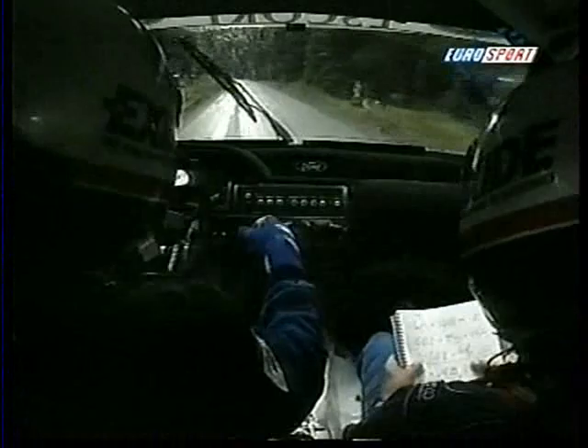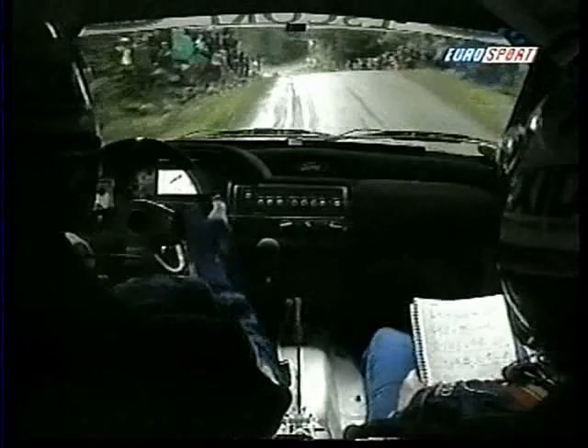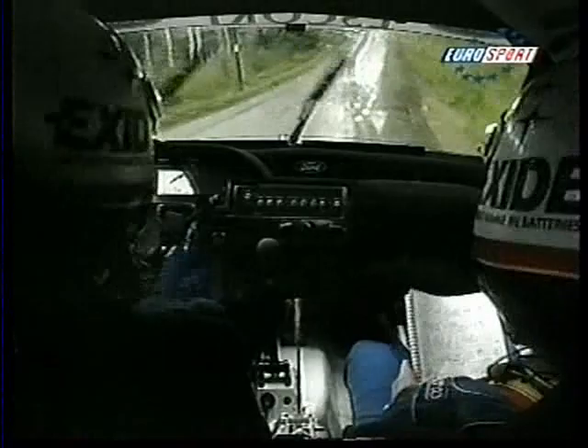Back bumper, 30, keep left over jump, 40, very long K right over crest. 50, crest and long flat right.